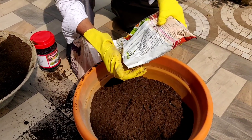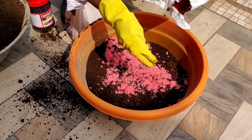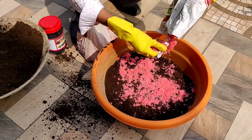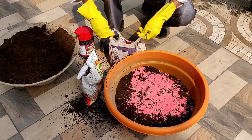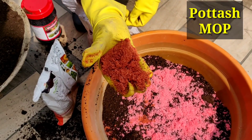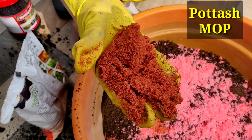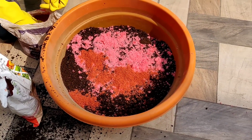Now I am taking NPK 19-19-19. If you want, you can take any kind of NPK — I am using Suffala or any other brand. The second thing I will be adding is potash — muriate of potash. These are the red colored granules here. Potash helps in flowering in plants.